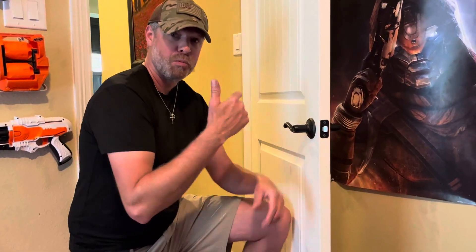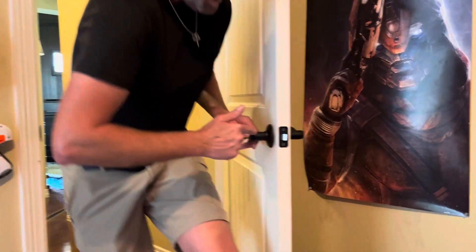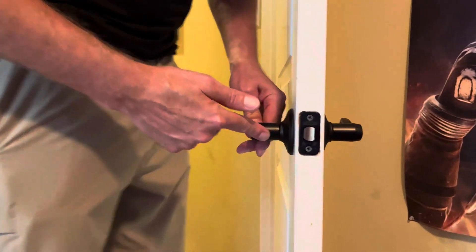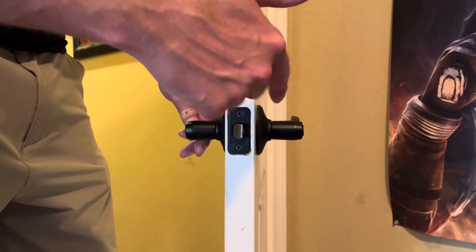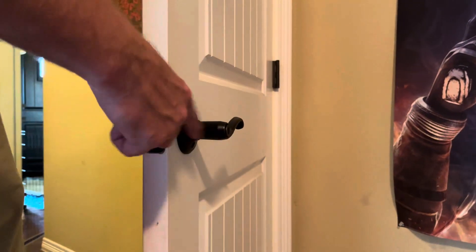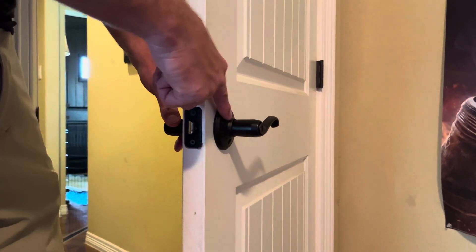So now after three and a half years of use I'm really pleased with how it's held up. The other thing I really like about it is the oil rubbed bronze finish is really nice and it holds up. In fact, Schlage has a limited lifetime warranty not only on the mechanism inside — the door latch and the door handle — but also on the finish itself.